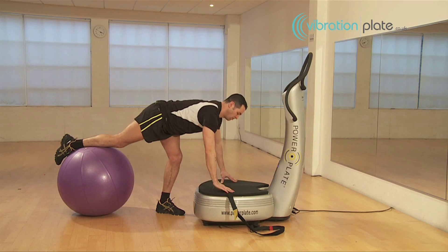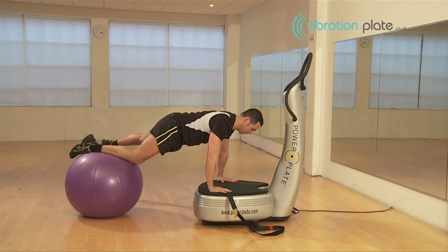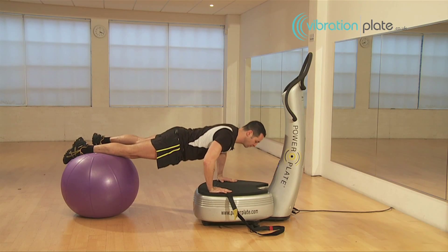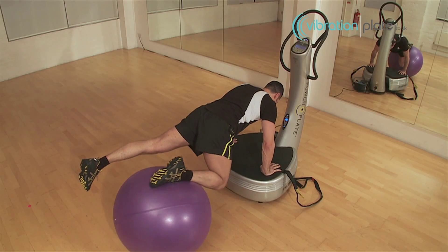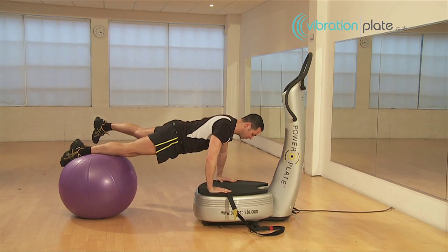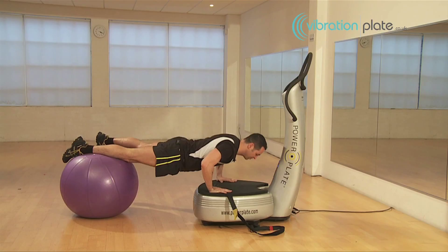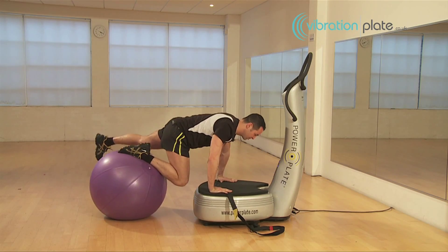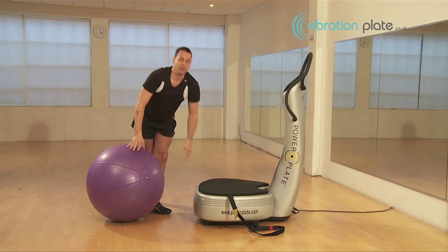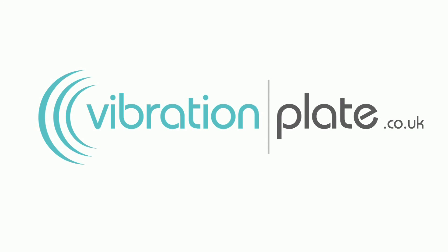Let's go. A single leg jackknife with push-up. We'll see you next time.